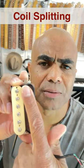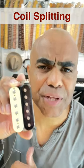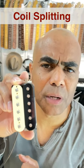snappy, single-coil type of sound — as opposed to the thick, meaty sound you get from a typical humbucker wired in series.